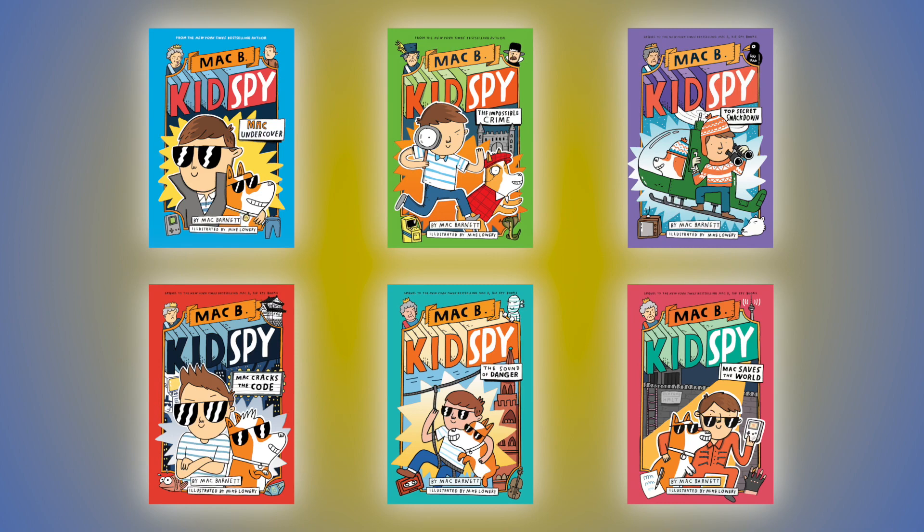It started over a lunch with Mac Barnett. We were celebrating the fifth book in his Mac B Kid Spy series — the true story of when he was a spy for the Queen of England. We had lunch near our Scholastic offices, and I had been really obsessing over fairy tales and the fact that my kids didn't have the full menu of fairy tales I wanted to share with them. So during our celebratory lunch, I asked Mac, 'Have you ever considered retelling fairy tales?'